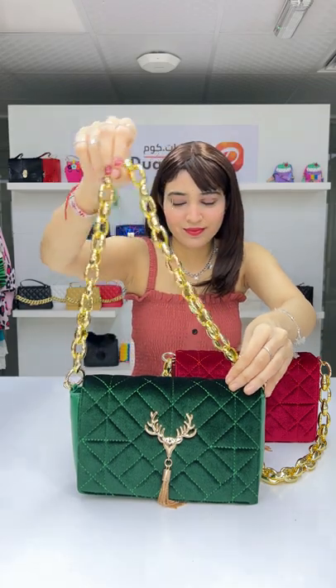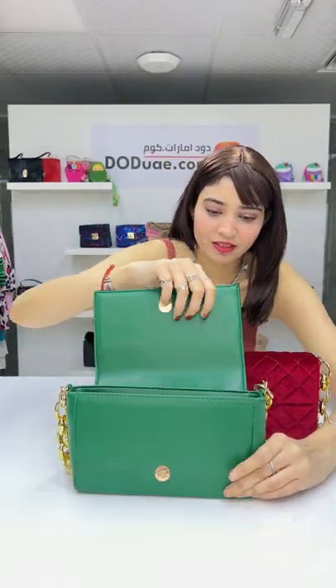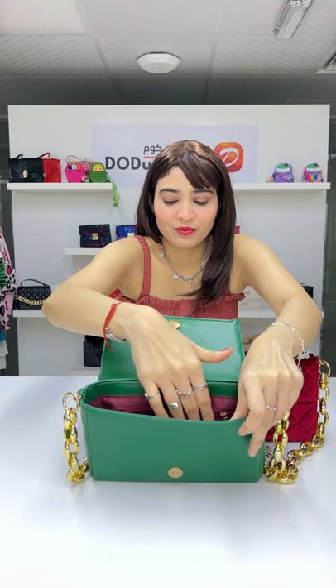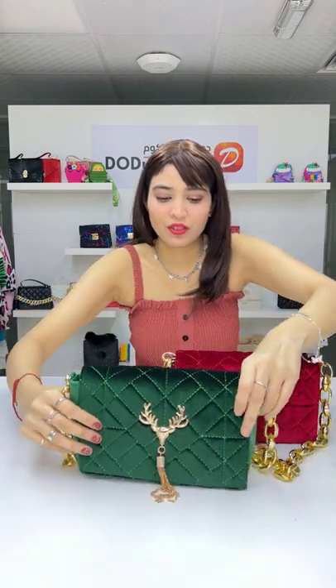It comes with a thick and detachable strap. It also has extra space inside. This bag is only for 42 dirhams.